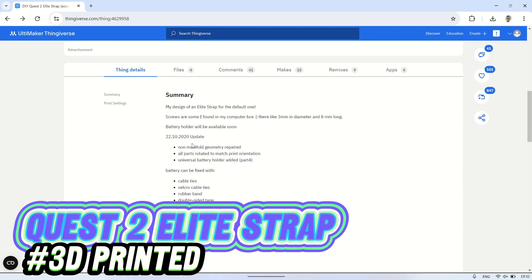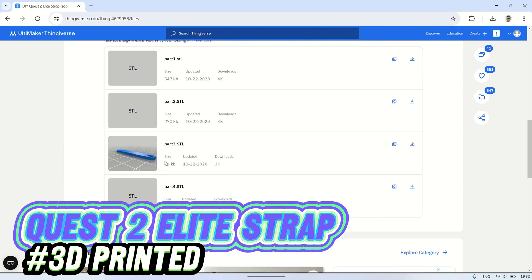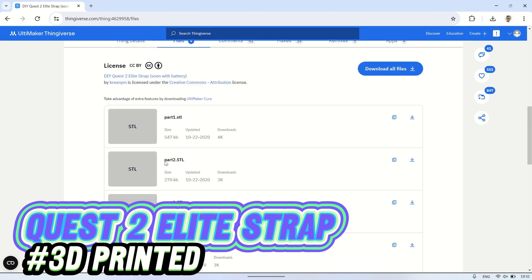First, visit Thingiverse.com and search for Quest 2 strap. Once you find a suitable strap, download all the STL part files.